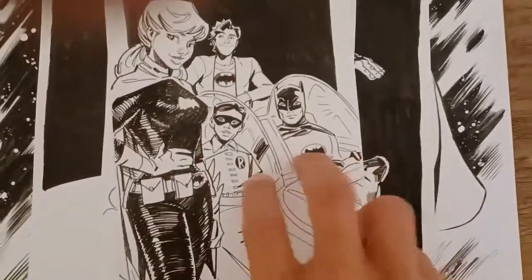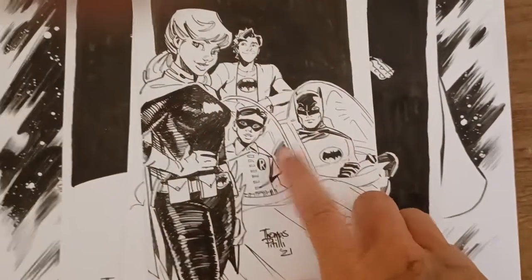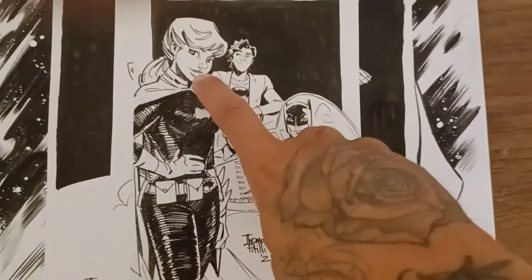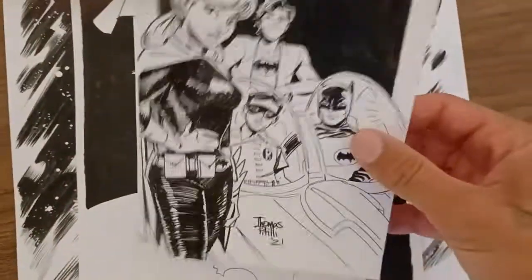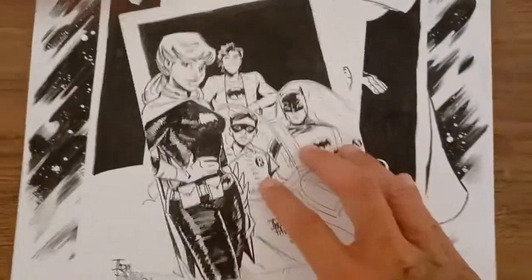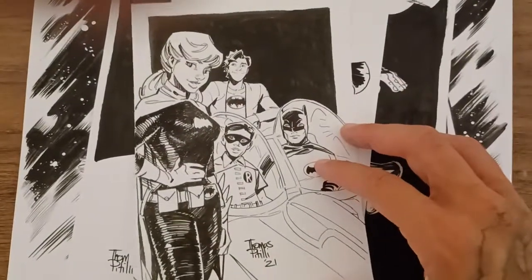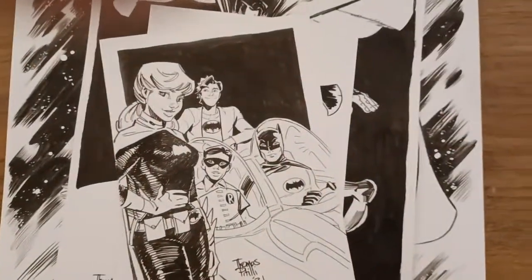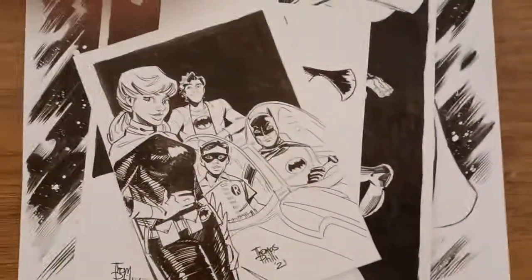Then we'll go back to the Archie characters. This is technically superhero but a little bit more humorous and funny. This is the Batman 66 version with Burt Ward and Adam West and Bughead — Betty is Batgirl and Jughead in the back just sporting a Batman t-shirt. I had a lot of fun with this. I don't always do humorous style stuff, but with Bughead I feel like I can be playful and experiment. I have some more ideas about incorporating Batman with Bughead and other Archie characters, so hopefully I can play with that more.